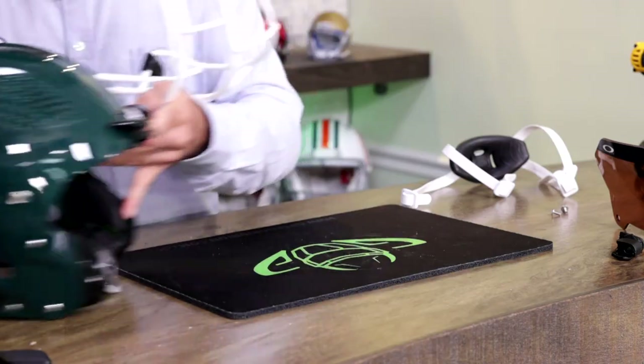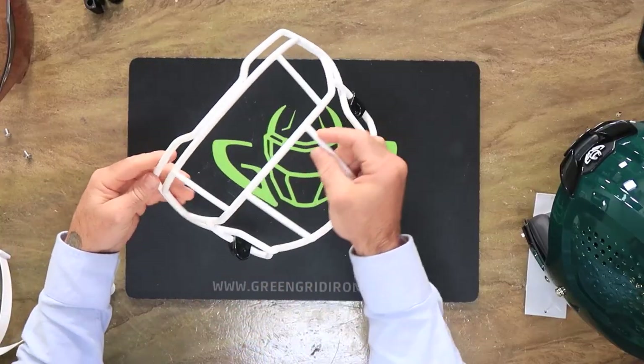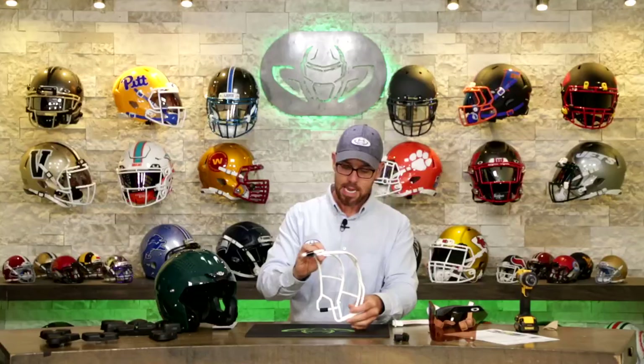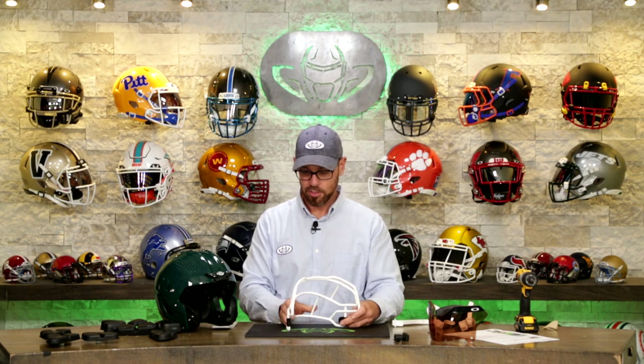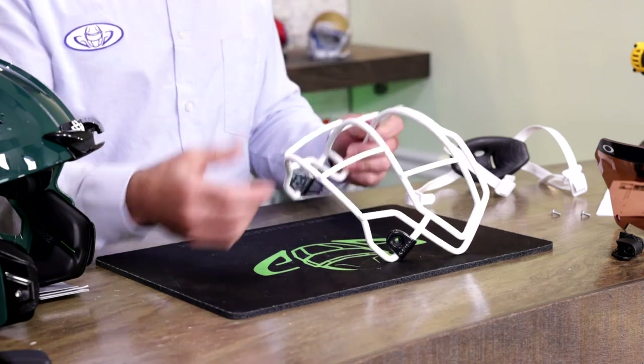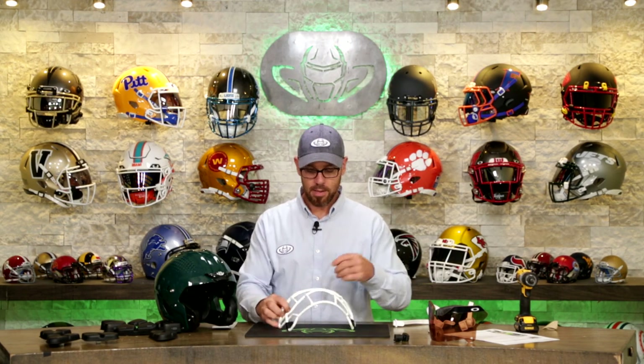The face mask style is Z02SO212ESS — I know these codes are a lot. There is a rhyme and a reason though: two bars, then one bar, then the E for eye guards, and the SS for stainless steel. I don't expect you to know these codes, but for you face mask connoisseurs that want to know the style, there you have it.